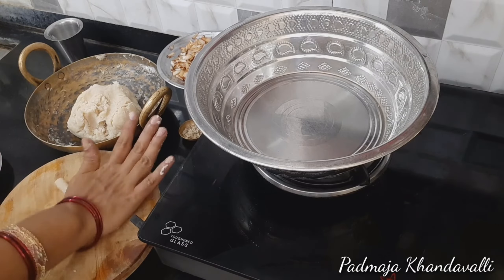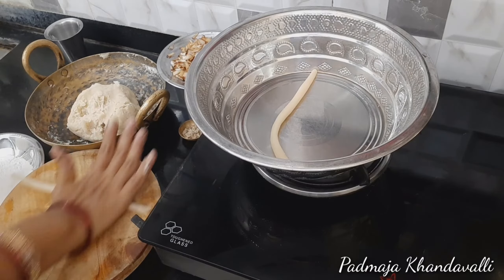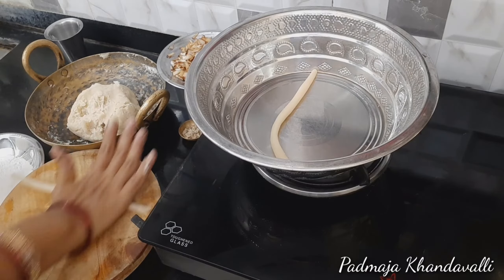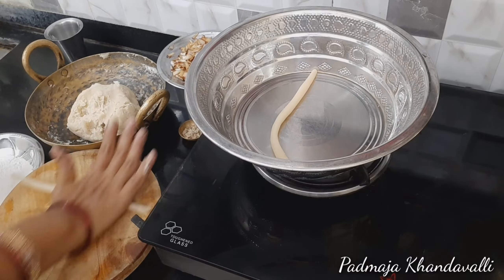I'm going to give you a glass. I've got a glass ready-made. I'm going to use a glass. I also wanted to take my water. I need to add a glass and put it on.